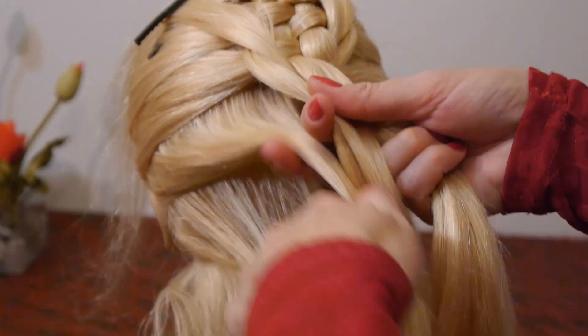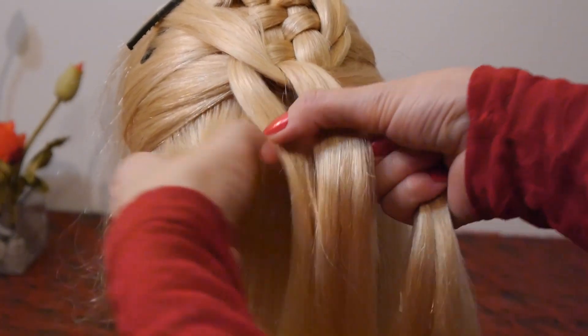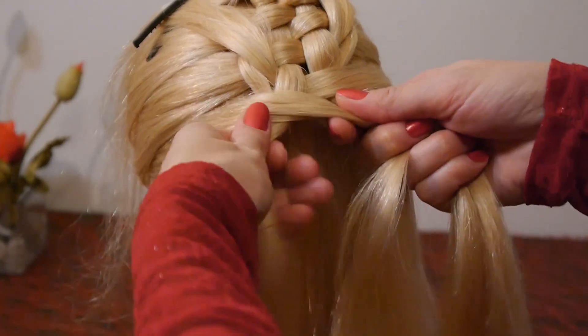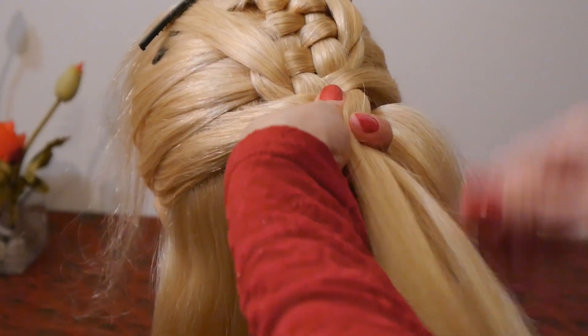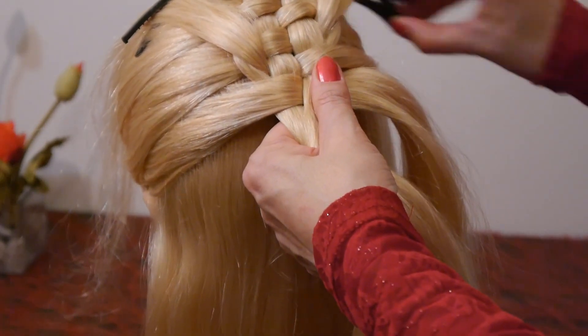As you can see, the strand is taken from the side — first you lay it over the strand, then under the strand, and finally it is secured with a hair clip.